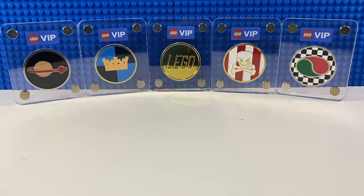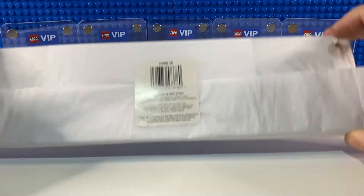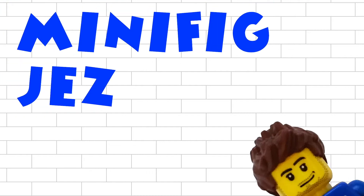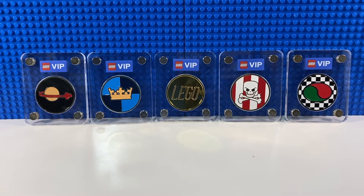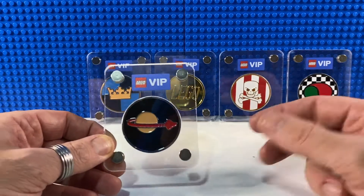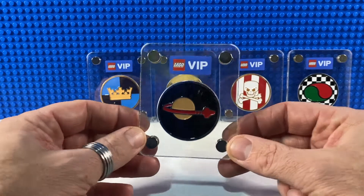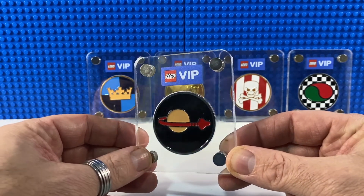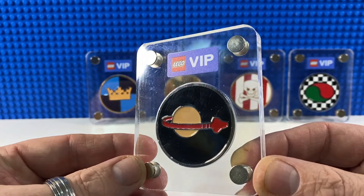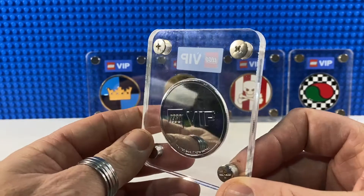Today I've finally got the display case for all five of my LEGO VIP coins. Last year in the spring and summer of 2021, LEGO released a set of VIP coins and you could cash in 1,150 of your hard-earned VIP points for one of these instead of spending it on discounts on LEGO sets. Each one had a particular LEGO theme to it — this is my personal favorite, the classic space coin.